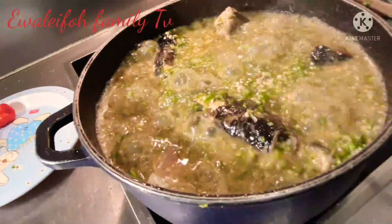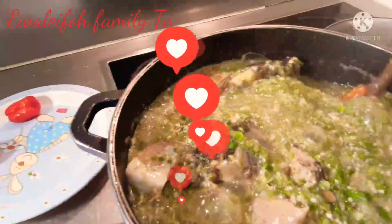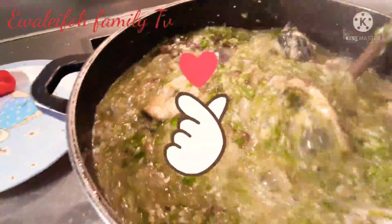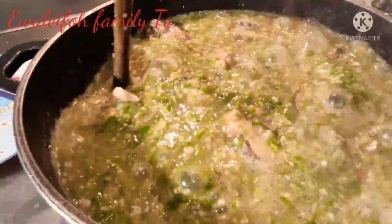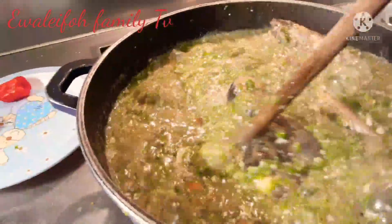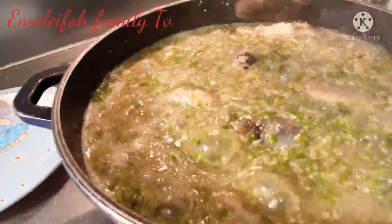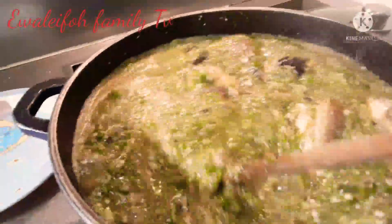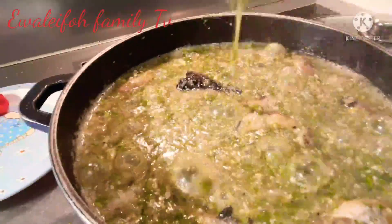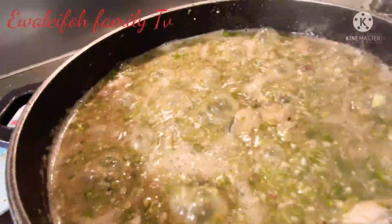Look at that — you see how beautiful it is! You see how big the okra is. If you want it like this, don't forget we have a taste packed with purpose: we have okra, spices, black pepper, blended crayfish, tilapia fish, stock fish, fresh mackerel, and smoked mackerel.